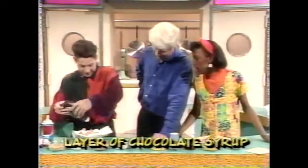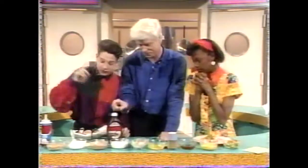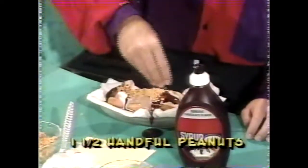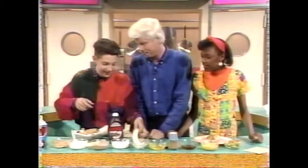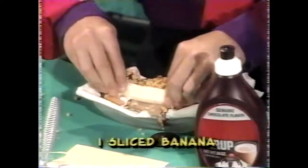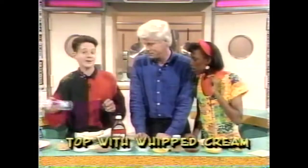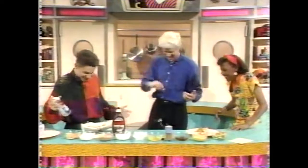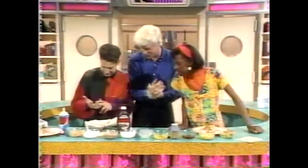Now you need some chocolate syrup. Oh, that is sick! And she suggests one and a half handfuls of peanuts. This thing is moving - do you see that? Now one banana sliced in half - that's the banana split part of it - and top it all off with whipped cream.